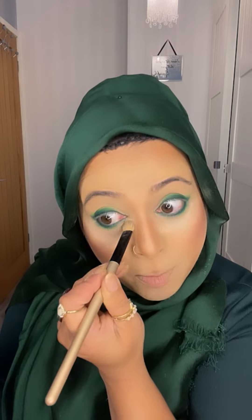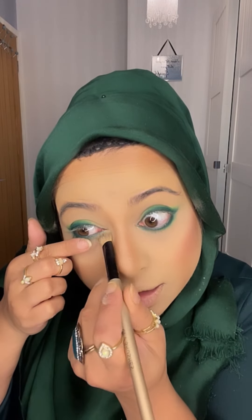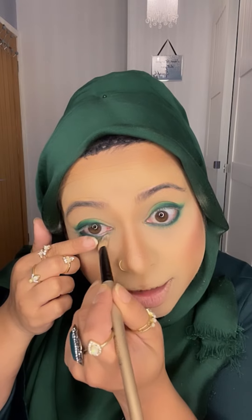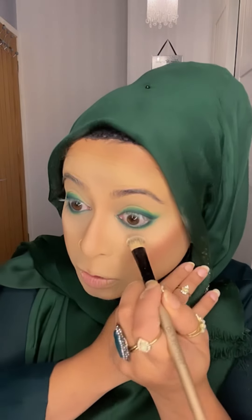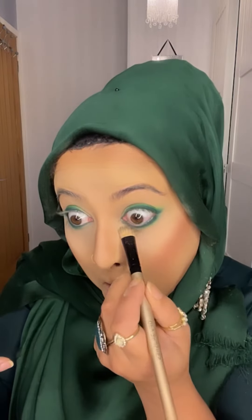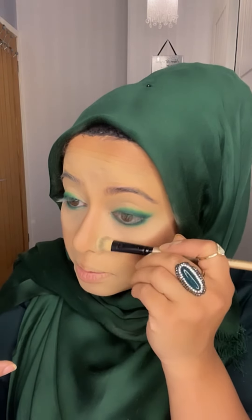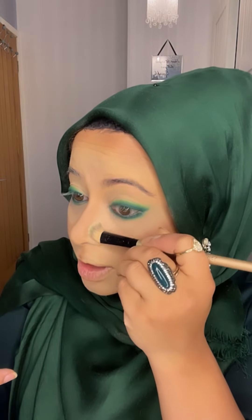My eye makeup is done. I'm now brushing off all my baking setting powder. If you have under eye creasing, use your setting powder to set under your eye. I'm also wiping the sides of my contour and the top of my nose bridge.